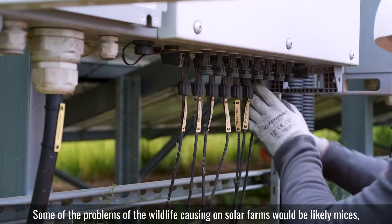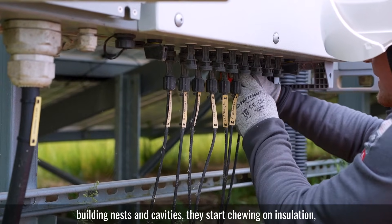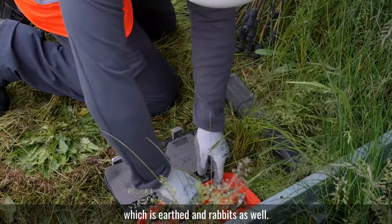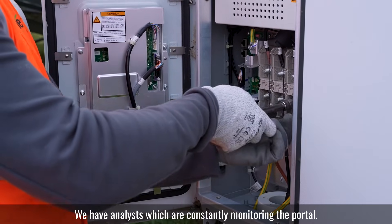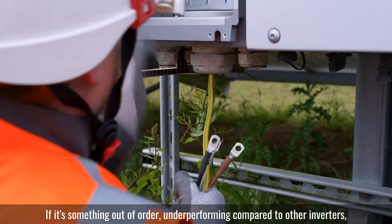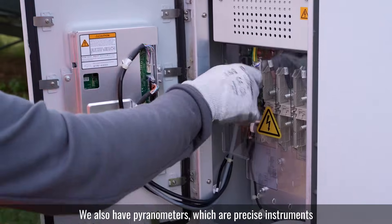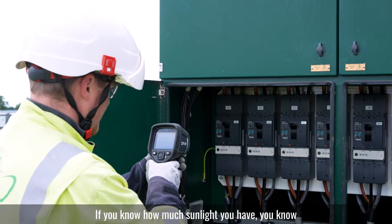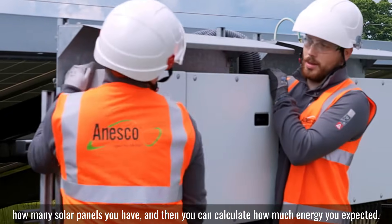Some of the problems wildlife causes on solar farms would likely be mice building nests in cavities, chewing on insulation and causing a fault path to ground — to the frame, which is earth. Rabbits as well. We have analysts who are constantly monitoring the portal, analysing how each inverter is performing. If something is out of order or underperforming compared to other inverters, that gets picked up. We also have pyranometers, which are precise instruments for measuring how much sunlight you have. If you know how much sunlight you have and how many solar panels you have, you can calculate how much energy is expected.